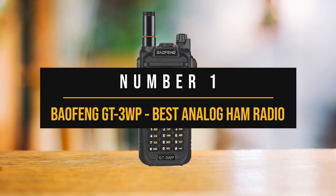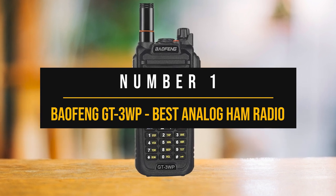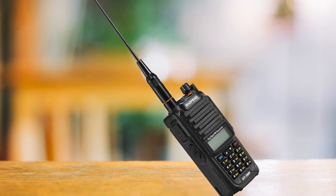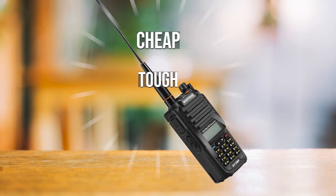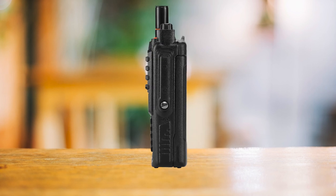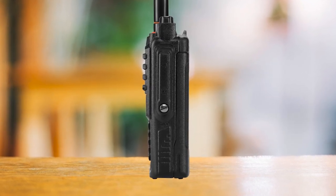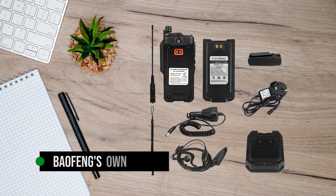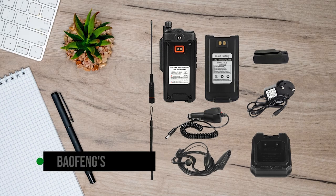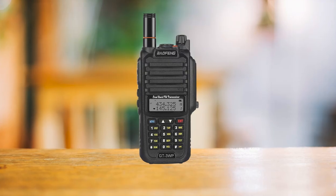Number one: the Baofeng GT3WP, best analog ham radio for beginners — our top choice. The Baofeng GT3WP is a great ham radio for people just starting out. It's relatively cheap, tough, and waterproof, making it a good choice for beginners. Baofeng is pretty popular, so there's a lot of helpful material out there for this radio. Baofeng's own manuals can sometimes be hard to understand, but they're getting better, and for this radio it becomes evident.